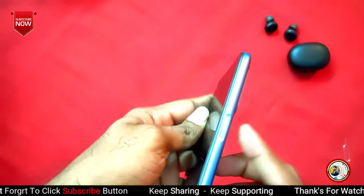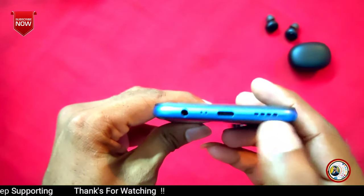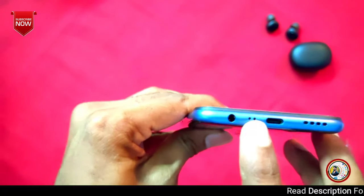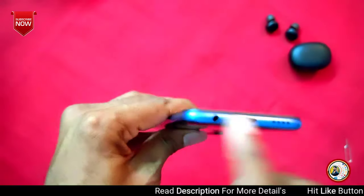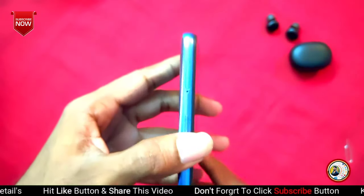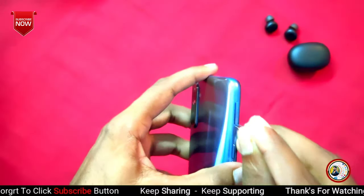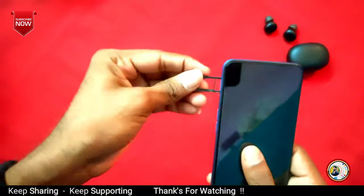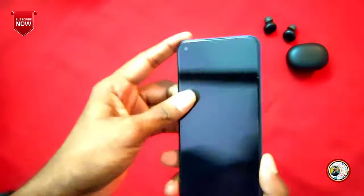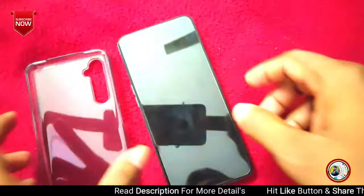The side-mounted fingerprint sensor is on the right side. At the top you can find the main mic and the 3.5mm headphone jack. You can find the volume rocker and the SIM card slot on the left side. There is also a triple card slot supporting dual SIM and a memory card. Additionally, there is a secondary noise cancellation mic. If you want to use the Redmi Note 9 Pro comparison, note it also has a secondary noise cancellation mic and an IR blaster.